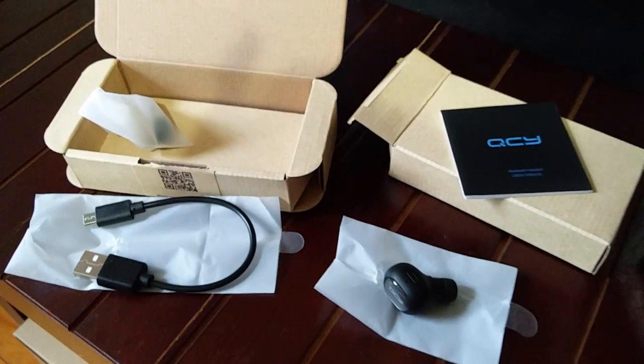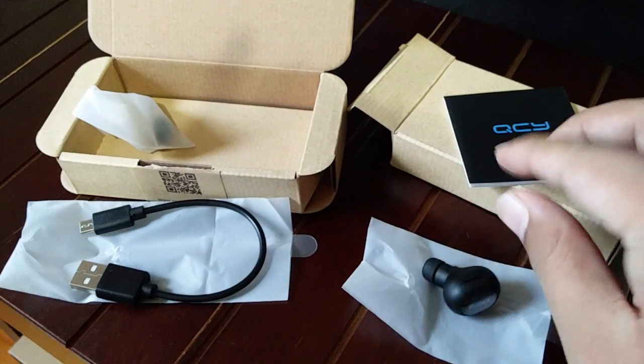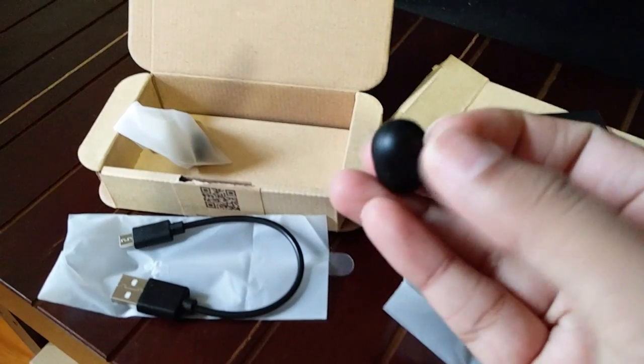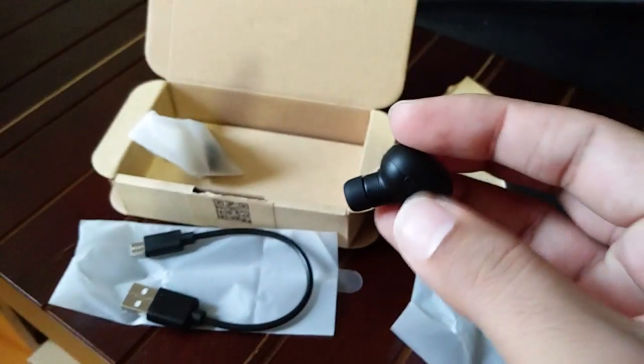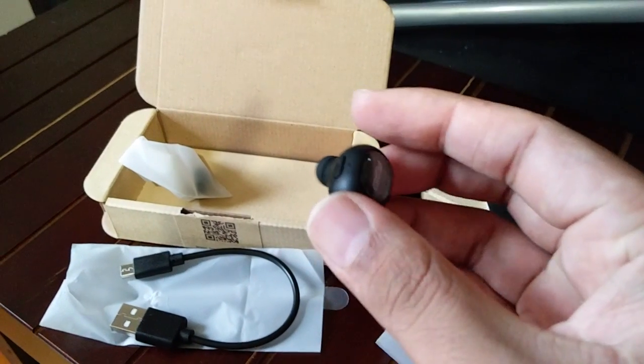Hello everyone, welcome to the channel. Today we are looking at this Bluetooth headset by QCY. It's a tiny little device you can use to listen to music, and mainly I'm going to use it to attend phone calls while driving.